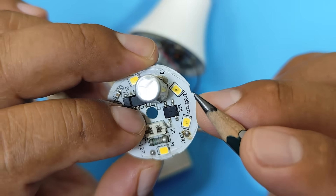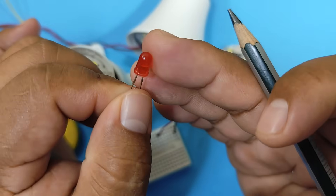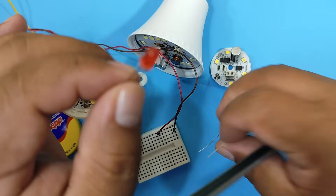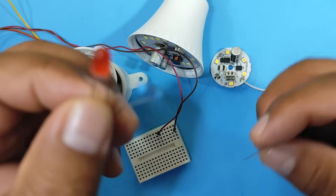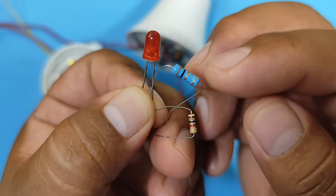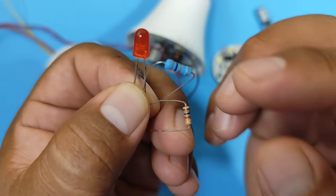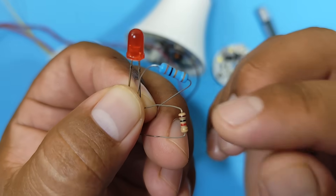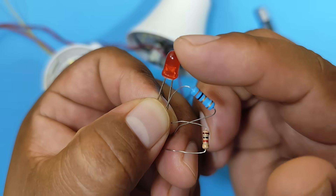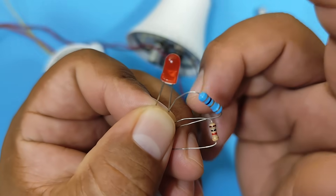Now, to understand this, let's look at an example. Here I have a common LED, and we're going to use it as an example. I also have two resistors with different values. Here I have a 1 kΩ resistor, and here I have a 3 Ω resistor. As you can see, they are very different values. What resistors do is limit the current that passes through them to other components — in this case, to the LED.